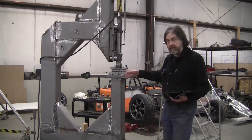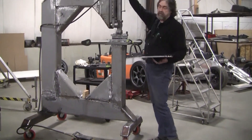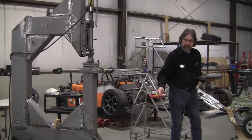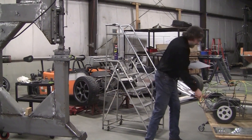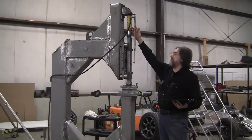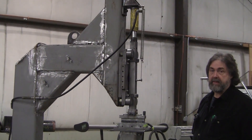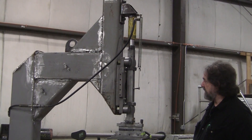Here's the press — Frank did a beautiful job on it. Here's the ten-ton cylinder, and the five-ton was right here. We had no clue whether the five-ton would do the job; it turned out it didn't. I happen to be a good collector — I had a ten-ton cylinder I bought on eBay probably about 15 years ago for some other purpose that never got used.